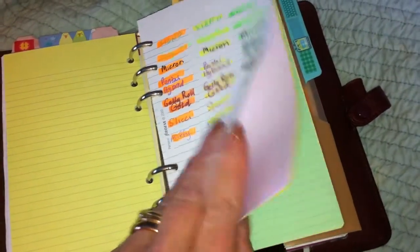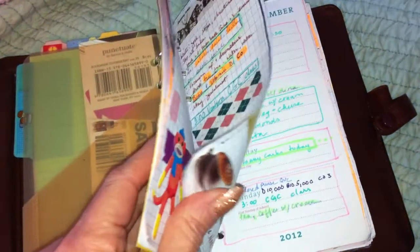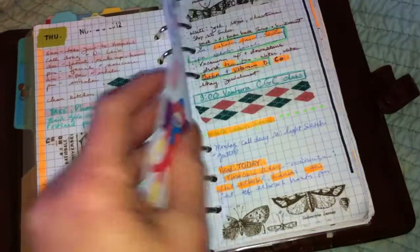This is all the same — these are my old pages, these are my arrows, just a pocket. I think a lot of these I've already shown. I'm just trying to get to today.